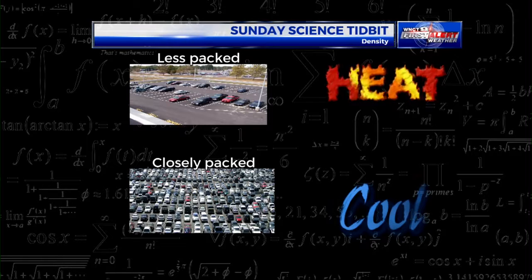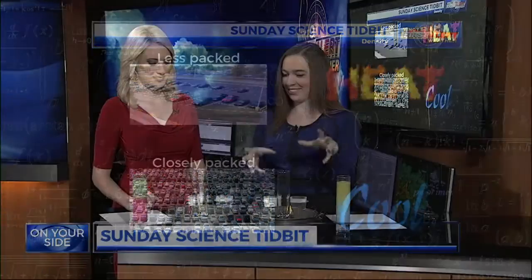So we're going to do an experiment, and I've enlisted the help of Kelly Byrne. We're going to take a look at some really cool color — different things that we can do with these tubes, and it's all due to density. And it's really easy to make at your house, too.